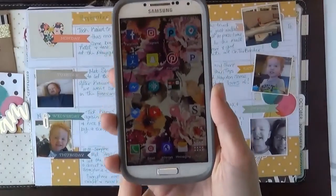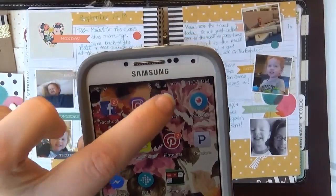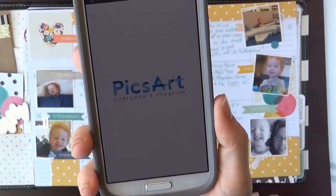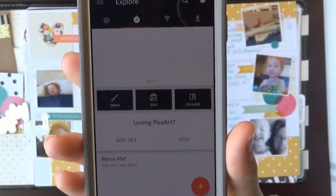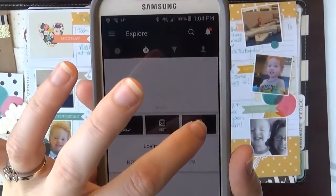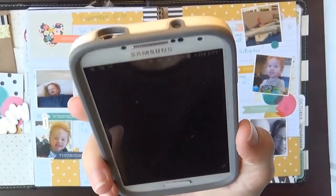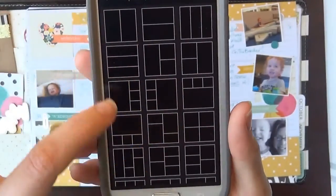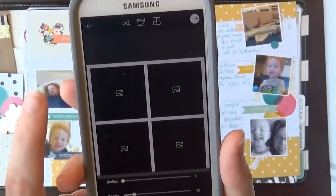So here's my phone here, I hope you can see. I go and I use this app, it's called PixArt. You just open up the app. Once you get into the app, I just go to collage and I pick grid. Once that brings that up, it's got all of these different formats that you can choose from. I go ahead and I use the just square little format.